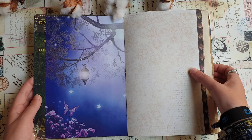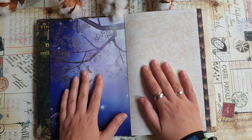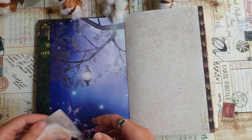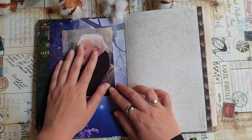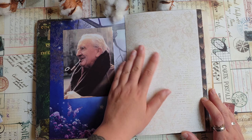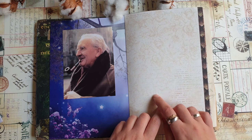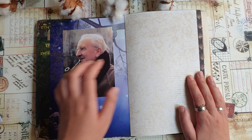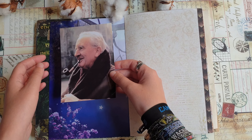As it's the first page, I thought it makes sense to dedicate it to Tolkien himself. I'm not going to write his entire biography, but I want to make a page dedicated to him. On one side I'll make a little collage, and on the other side — where the paper is more or less plain — I'll write some short information and facts about him.